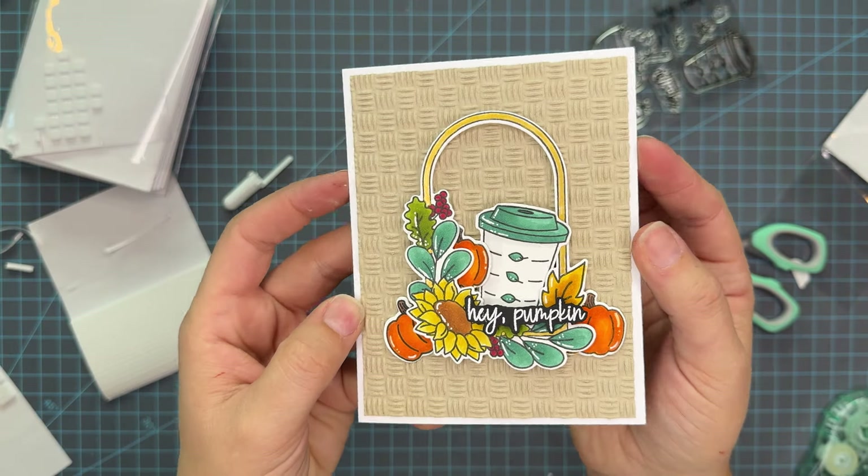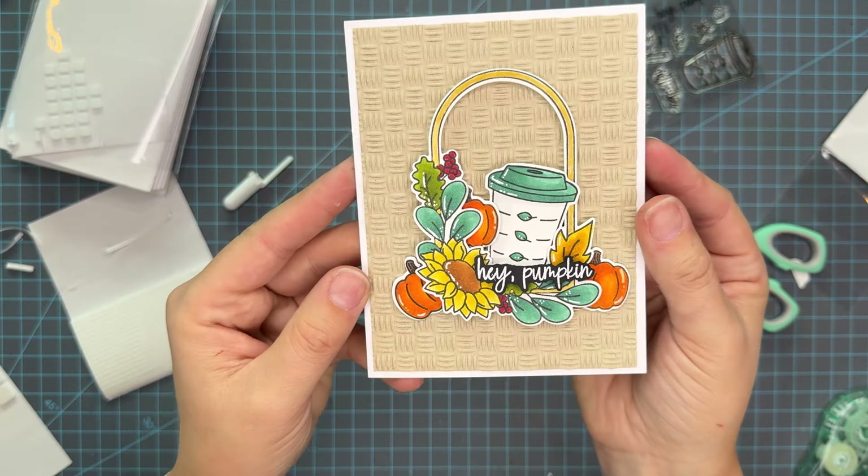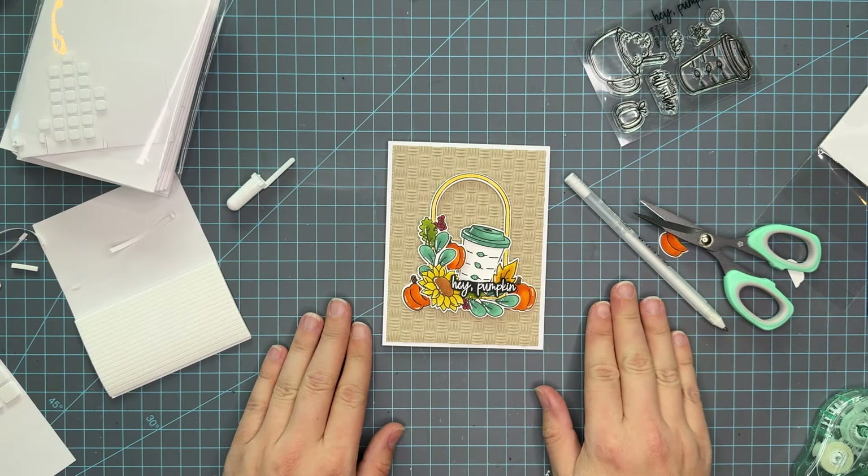And that's the card for today. Thank you for joining me. Links are listed below — I hope that you enjoyed this card. Let me know in the comments and I hope that you have a beautiful day.